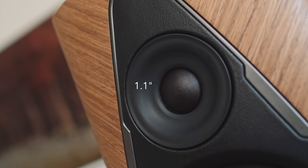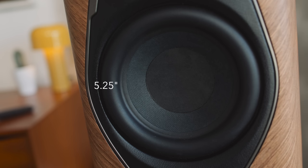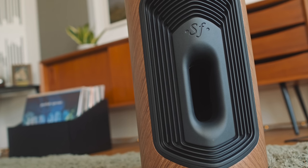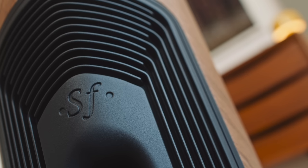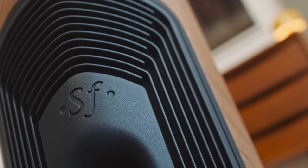The waveguide soft dome tweeter is powered by a 100 watt class AB amp, and the long throw mid-bass driver is driven by a 250 watt class D amp — so we get a mixture of class AB and class D. A more visible talking point is the rear-firing bass reflex port, mounted within a ribbed die-cast aluminum heat sink — or aluminium in the USA and Canada — designed to cool the electronics inside the loudspeaker.